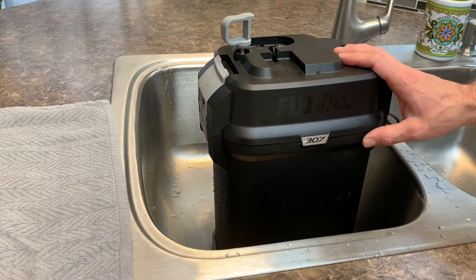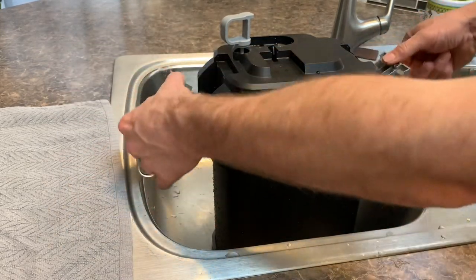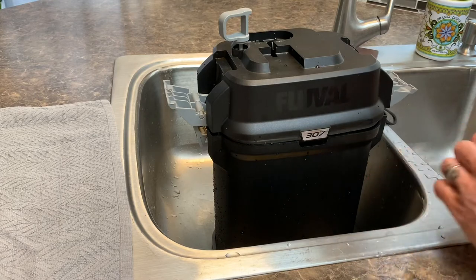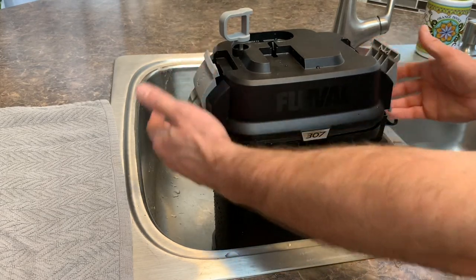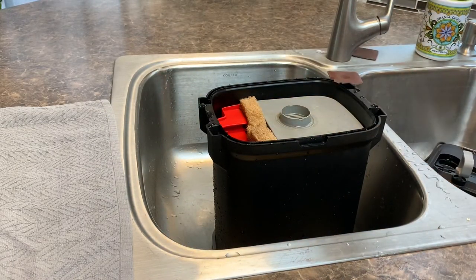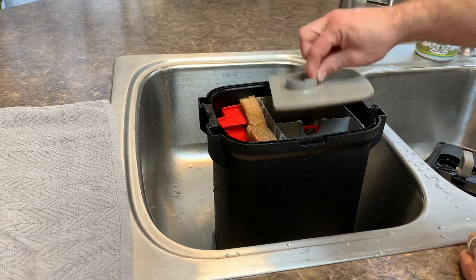I'm going to show you how to open it. You go on the tabs here, pull these out, then push these down and it'll pull up the whole top of the canister. I just disconnected this from our tank so it is currently dirty and has all the filters in it. Lift up on the side tabs and remove that off to the side — the best place to clean this is in your sink.